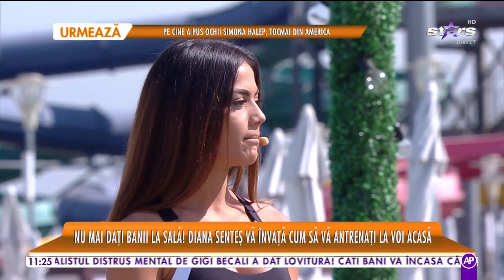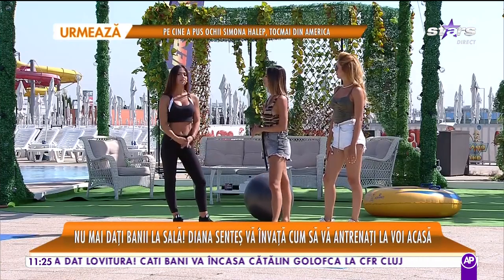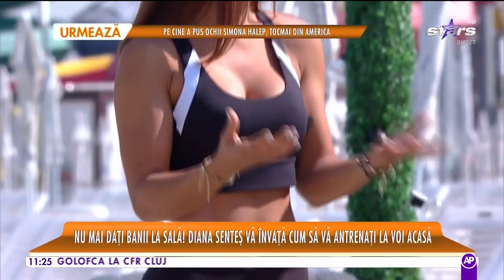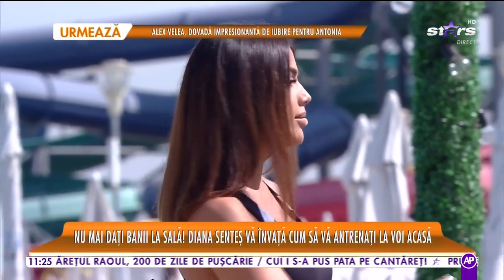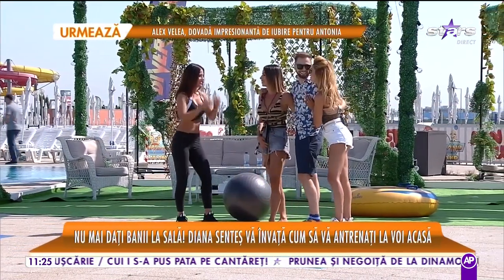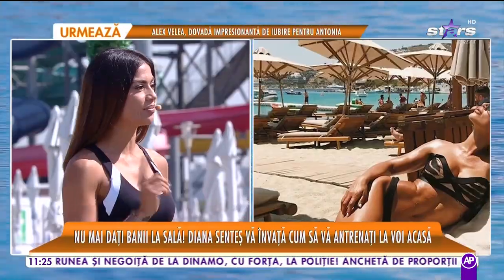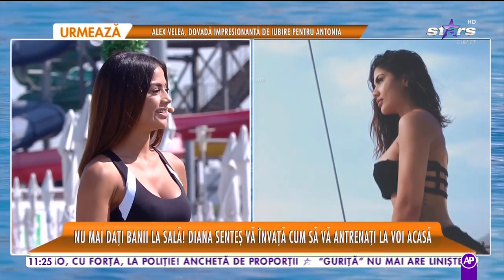Greutatea propriului corp înseamnă că nu ne dezvoltăm foarte mult partea musculară, exact ce trebuie. Trebuie să fim inventivi și să ne folosim de toate lucrurile pe care le avem în casă. Dacă nu ai gantere, poți găsi o sticlă de 2 litri de apă care imită foarte bine acea ganteră. Deci dacă vrei, poți. La el tot timpul spune că începe de luni.